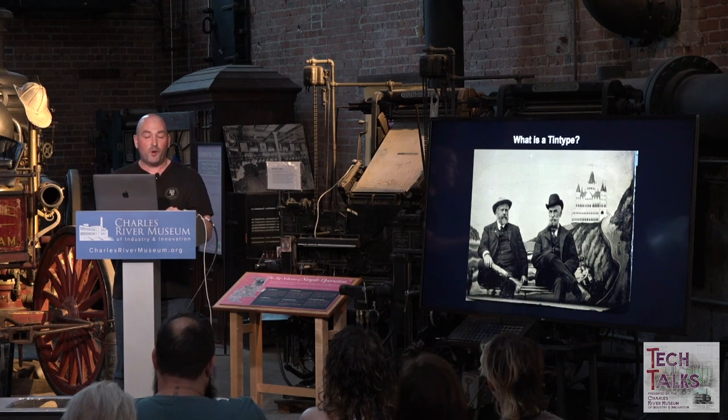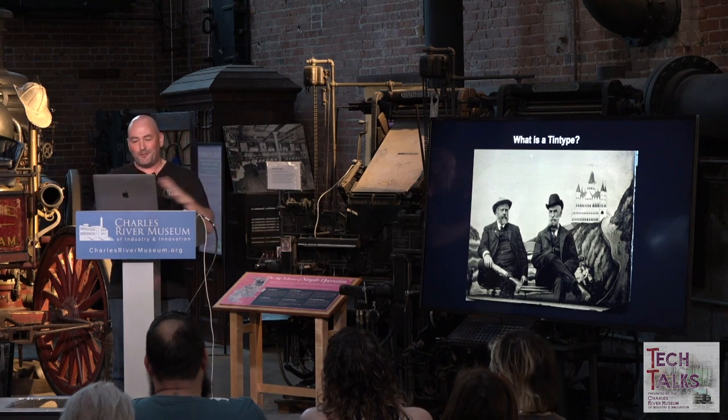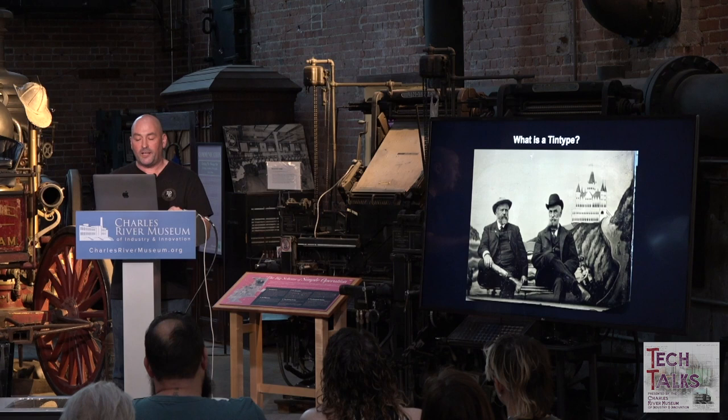Tintypes became popular as a less expensive and less dangerous alternative to daguerreotypes, which were incredibly beautiful but very dangerous to make and very rare. Tintypes became more of a mainstream photographic technology of the time. I believe the ferrotype or tintype was first described in 1853 by Adolf Alexandre Martin.